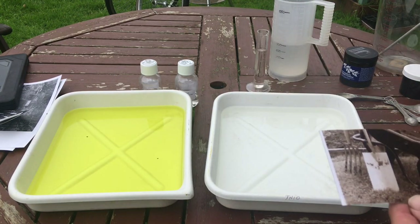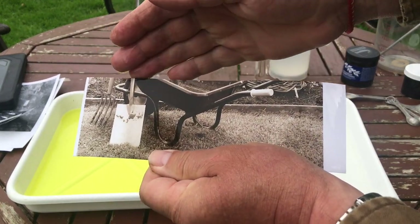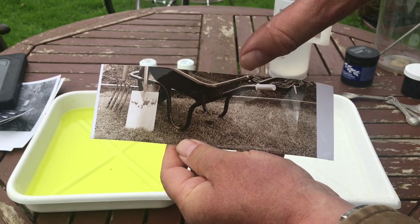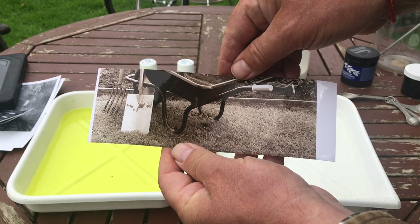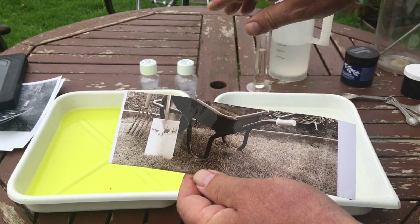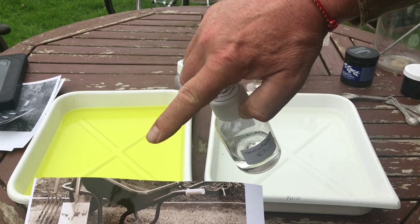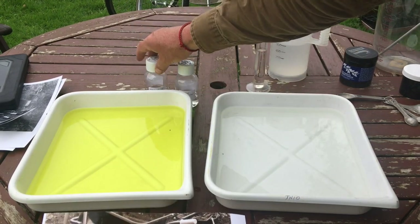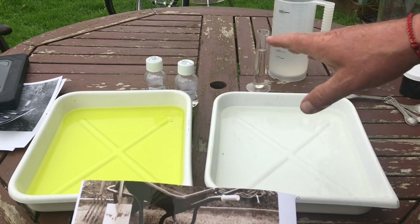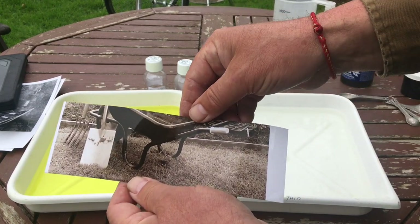The test strip has been in the water for two or three minutes getting washed. Here are the purpley browns of this sepia toned print - I love that colour, it's my preferred colour. Remember, if you add more thiourea to the toner you'll get a lighter, more warm brown. So it's totally up to you how you mix and match these colours. Once you've worked out what you like, write it down and stick to it - that'll be your toner, your colour.